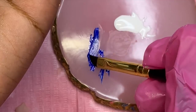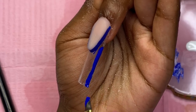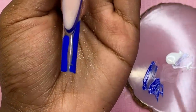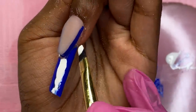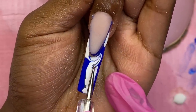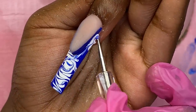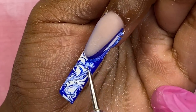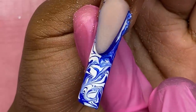I take some blue gel straight out of the pot and do lines of blue here and there — don't want to do too much — then lines of white. I then take a dotting tool and just swirl them into each other like that. Then I cure this masterpiece.